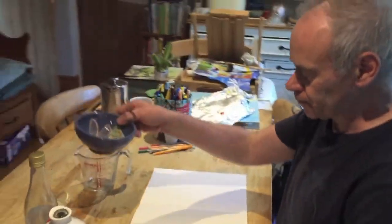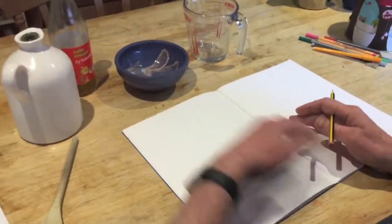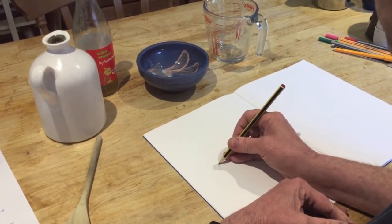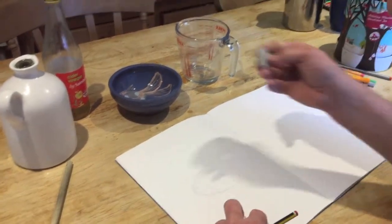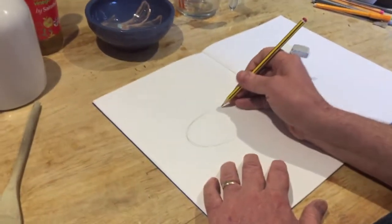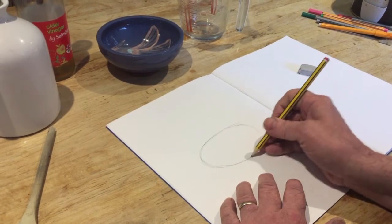I'm going to go for the bowl. I'm going to put the bowl down in front of me and I'm going to make a drawing. I'm going to use one A4 page. I'm trying to draw this in just line — not adding any tone — just taking my time to get that ellipse right.